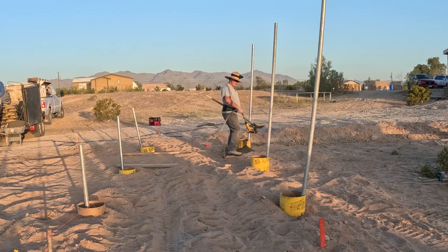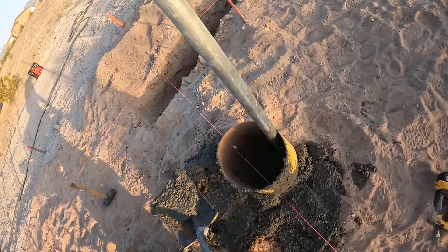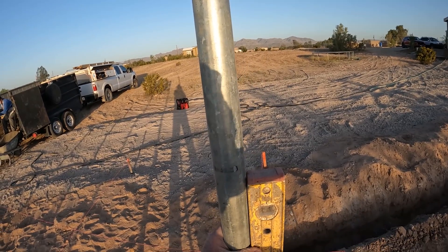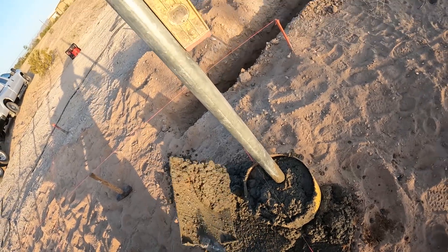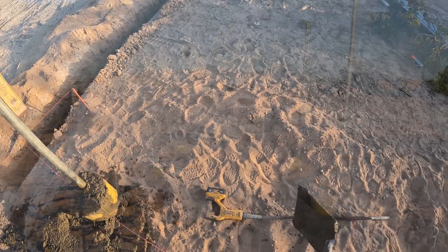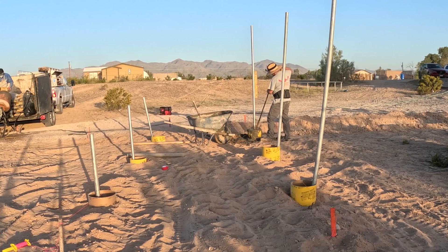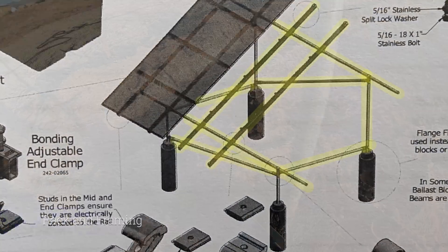I've got a cordless concrete vibrator to really work it in. This is the back side — it goes about six feet deep. I've got a magnetic level that just sticks to the pole so I can plumb it easily. In the background you can see the Milwaukee cordless battery-operated generator running the concrete mixer. I did two yards with that Milwaukee generator without having to charge the batteries — no fuel to worry about. As I set these posts, I'm building up the concrete around them so water drains away.